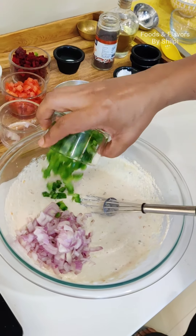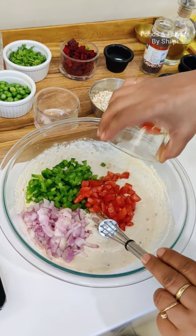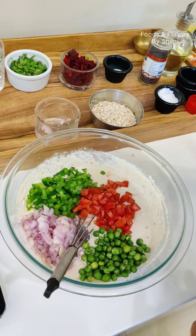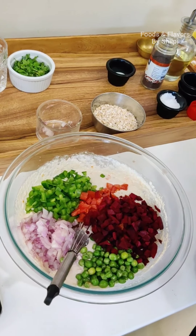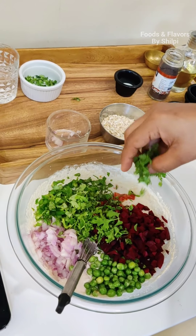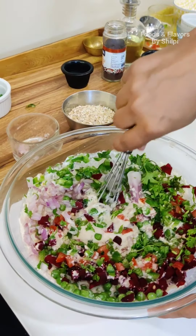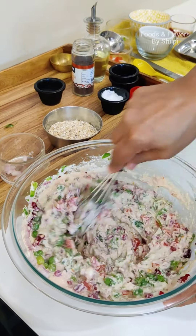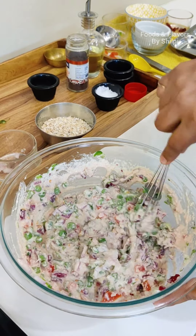Now we will add a little water and prepare a batter. I have prepared a basic batter. Now we are adding ground ginger and green chilli. If you want to add garlic, you can add it too. We will add 1 teaspoon of chilli flakes and salt to taste. We will mix all the ingredients very well, then cover it and let it rest for about 15 minutes.